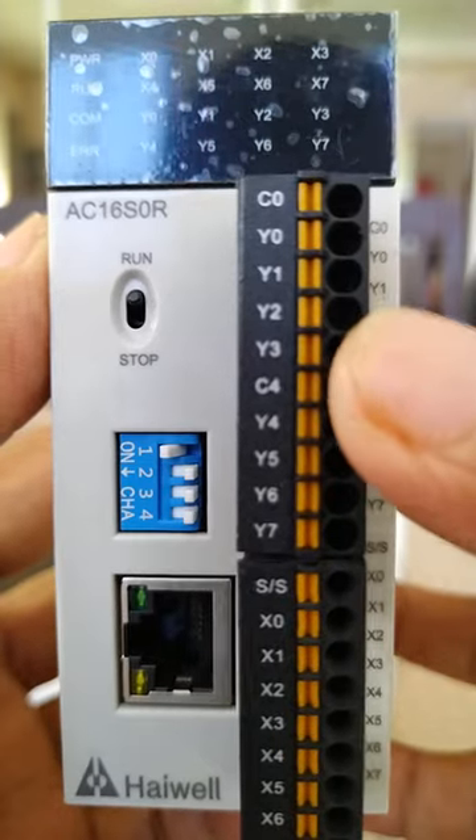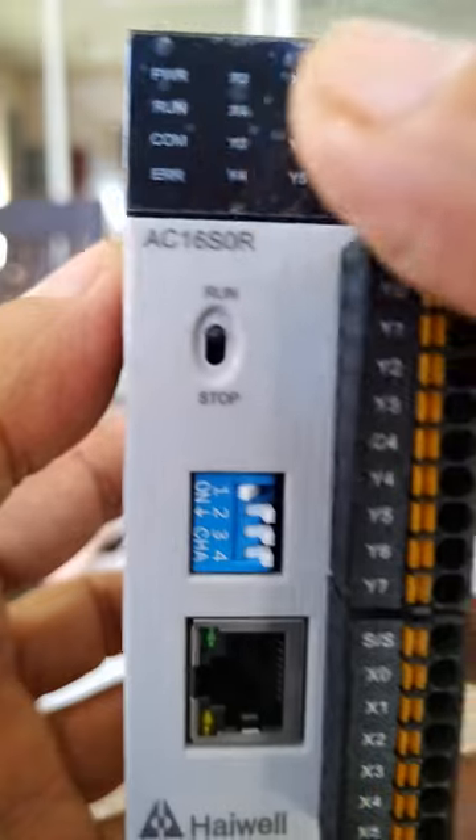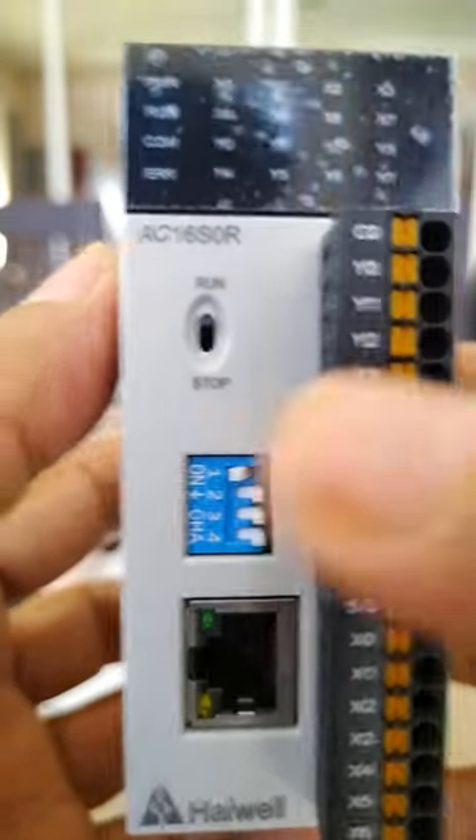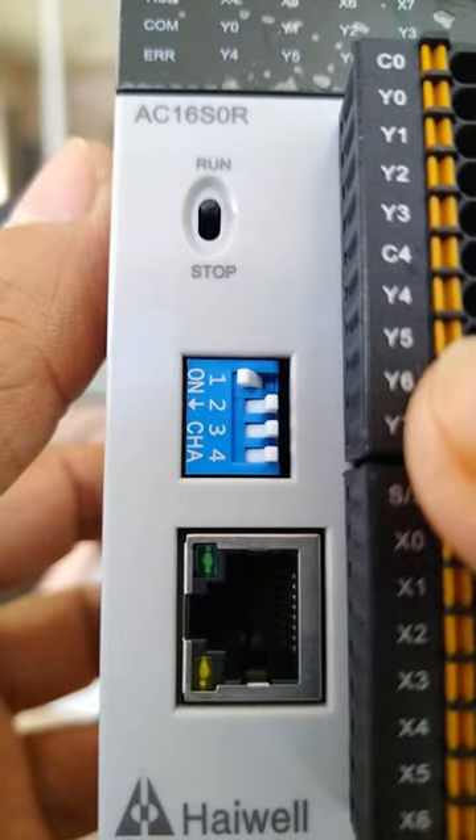This is a PLC with 8 outputs and 8 inputs. These are the indication lights. We have the run and stop switch, and we also have the addressing.